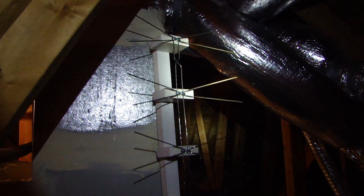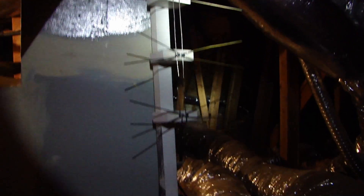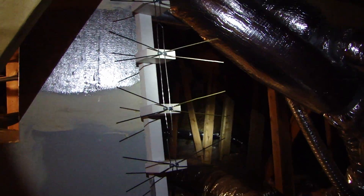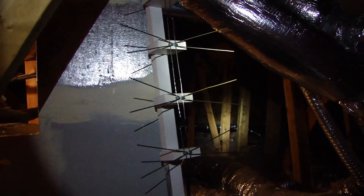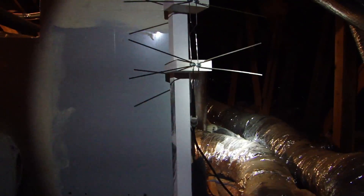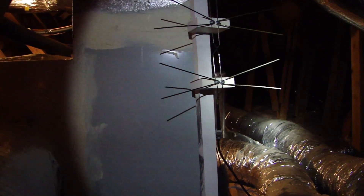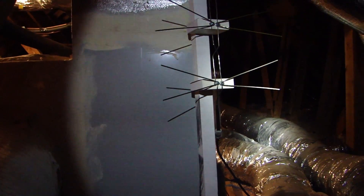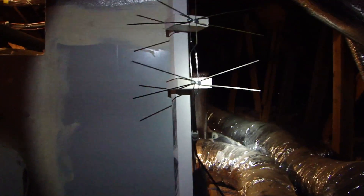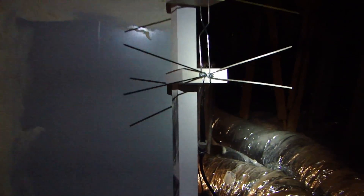If you search on the internet there are some plans you can copy and make something similar. This one is made of coat hangers, some pieces of wood, screws, and there's also a coaxial balun or balun adapter, so it converts the dipole to a coaxial connection.